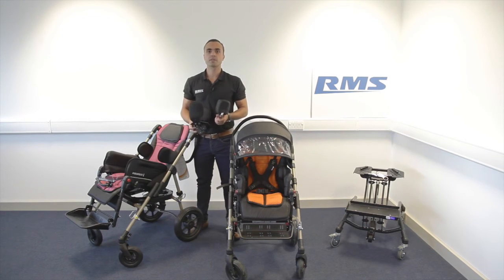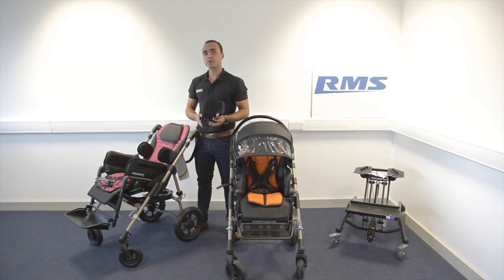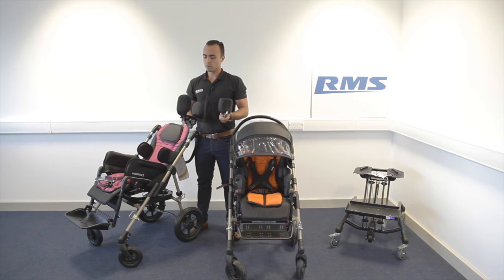We have two sizes: size 1-2, the smaller one, and size 3-4, the bigger one. There is a full range of accessories — a few here with me — and you can check online on our site for the full range of Ormiza accessories.